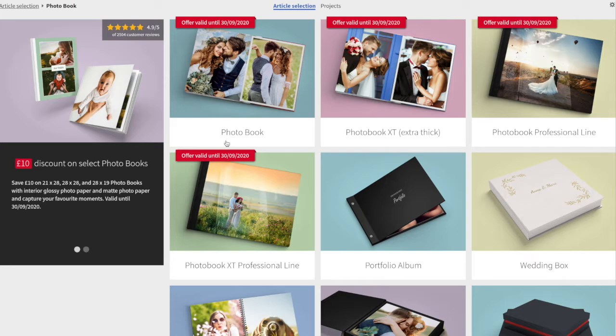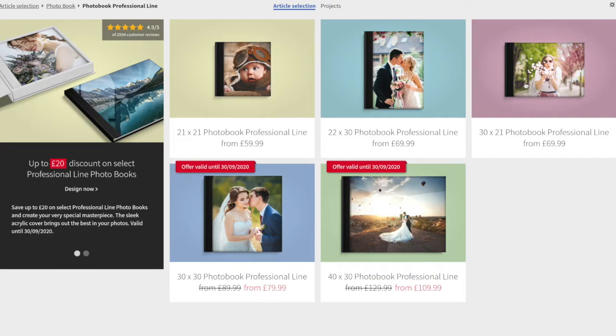So I sent a message back to Sal Digital saying I understood I have a voucher of £100, but it's making me pay £100 and more — what's going wrong? They said the voucher is for the photo book professional line, not the regular photo book. So that's where I was mistaken. Just bear that in mind — make sure you click photo book professional line, that's what you want to go for.